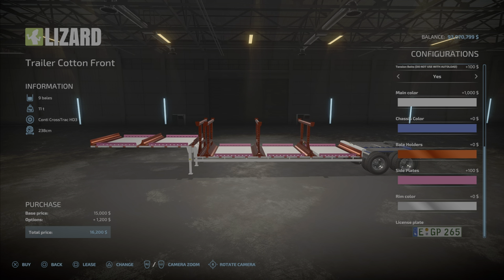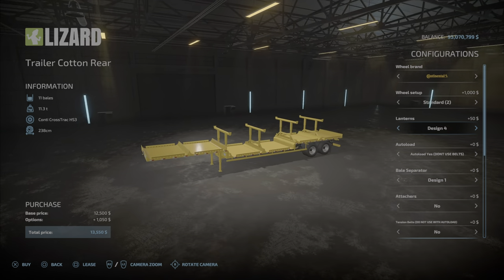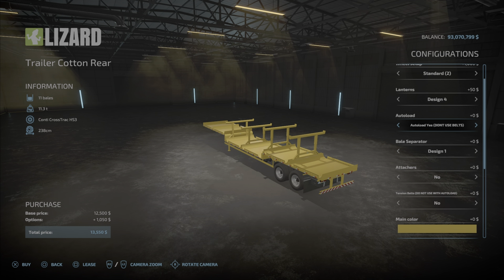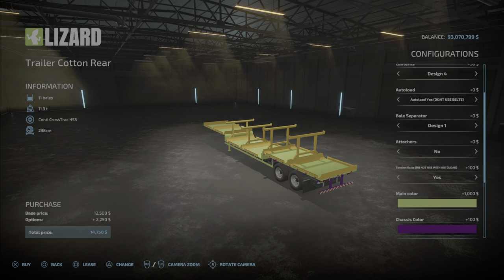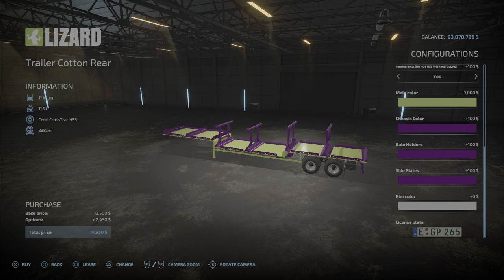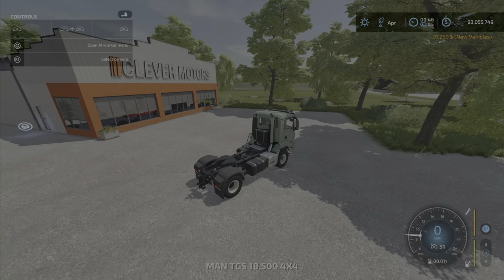We're going to buy that just to check it out. For the rear trailer, there's Lizard and Continental in the same kinds and designs — basically everything is the same except it holds a couple more bales. Auto load: yes. Tension belts on. Let's make the choker colors purple and green, side plates purple, and the rim color green. That's nice.